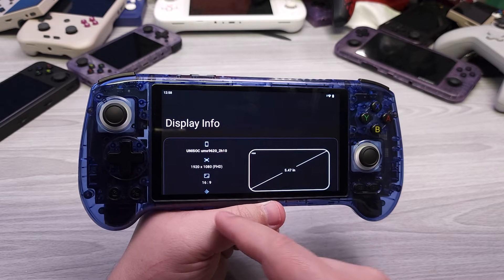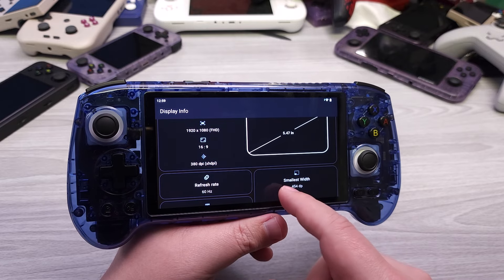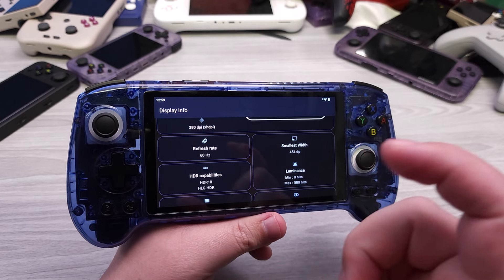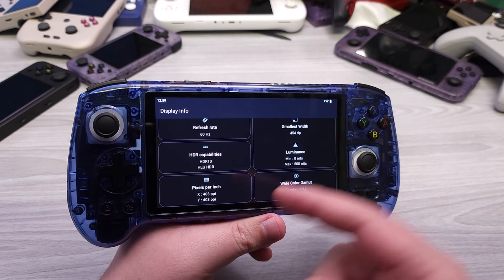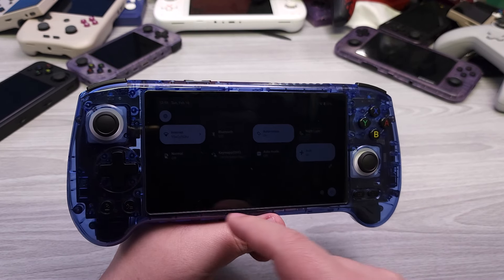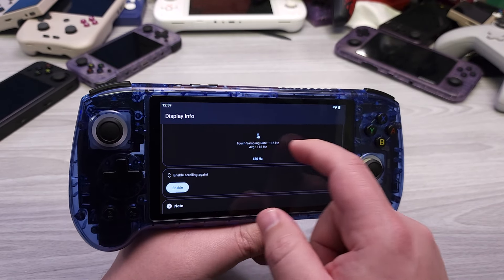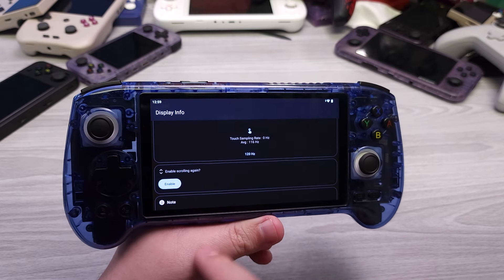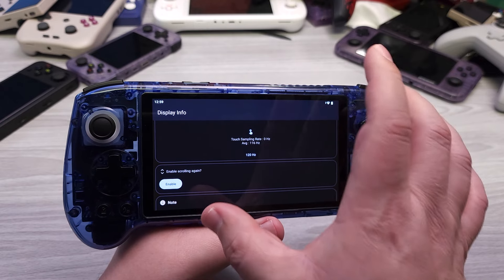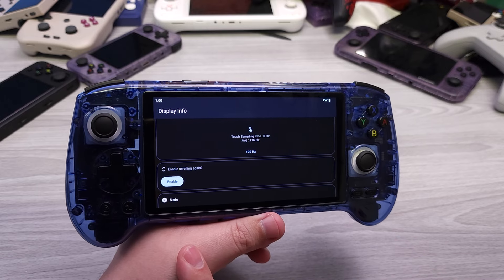Taking a look at the display panel info: it is a 5.5-inch 1080p AMOLED panel running at 60 Hz — and every way I looked at it, that 60 Hz is locked. The reported brightness goes up to 500 nits, which is very bright, and it also gets very dim at the low end. The touch sampling rate is reporting at 116 Hz, which is basically double the panel refresh rate — exactly what we want to see for good touch responsiveness.